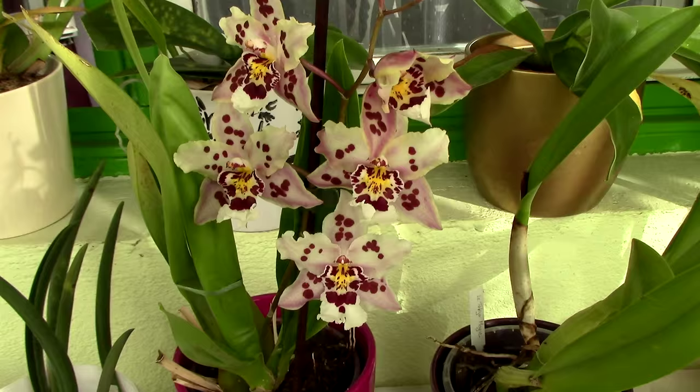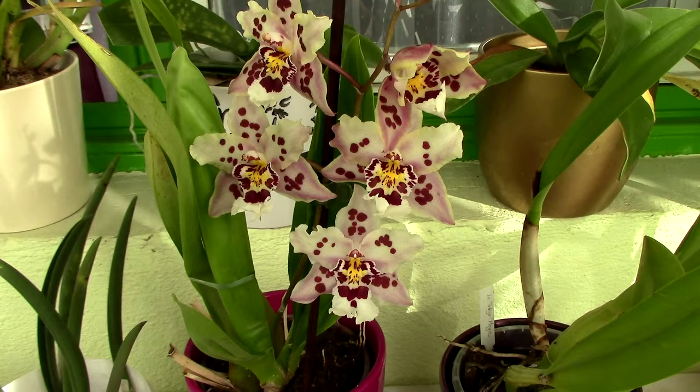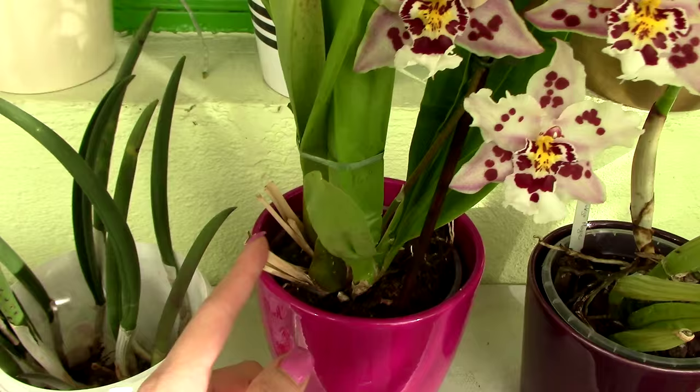Let's continue the discussion with some oncidiums. This oncidium was very sick — I made a video on how to save oncidium orchids using this guy as the perfect example. He was very sick and I had to cut the flower spikes he had at the time, so I didn't really enjoy the blooms back then, but I can enjoy them now.